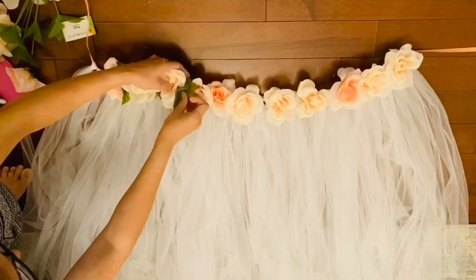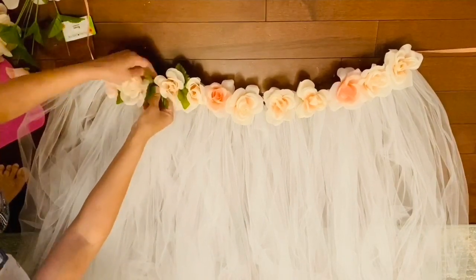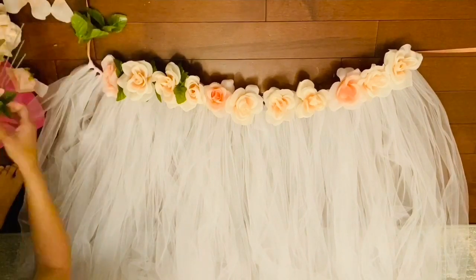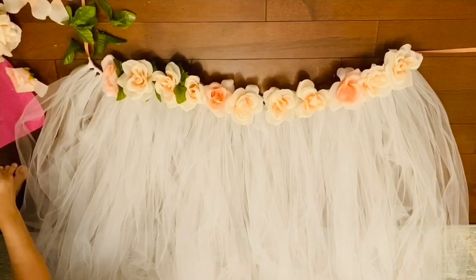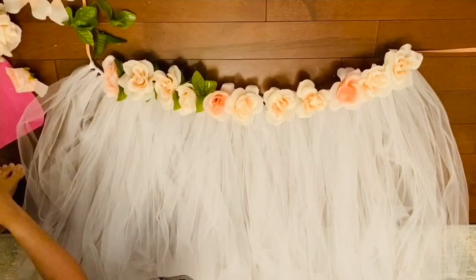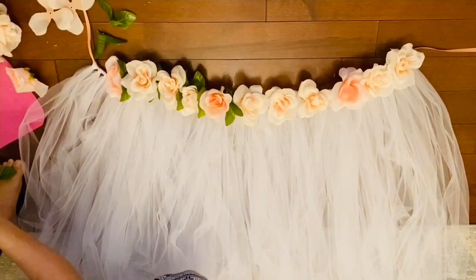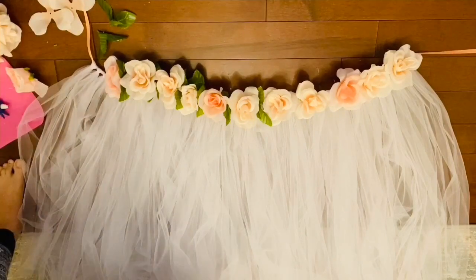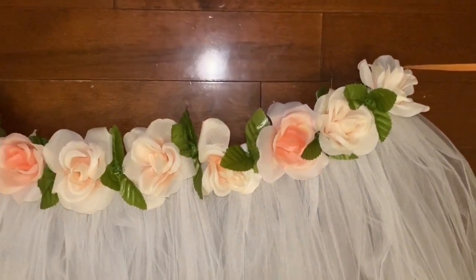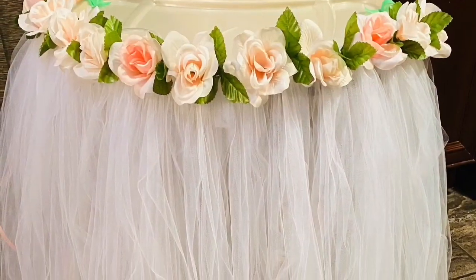The next step was adding greenery, which is completely optional. If you like the look, add it; if not, skip it. The greenery comes off the Dollar Tree florals very easily. Michael's also carries beautiful flowers if you prefer. I placed the greenery between each flower, and that gave the complete look of flower and greenery along with the skirt.